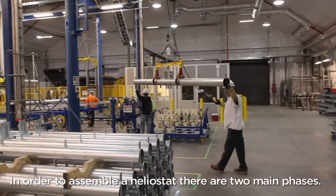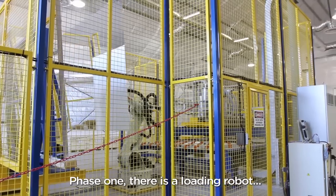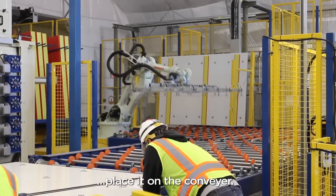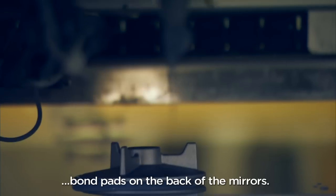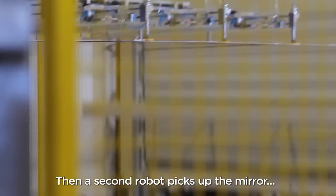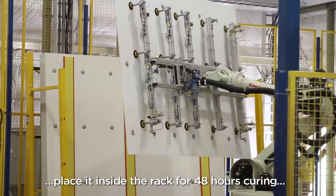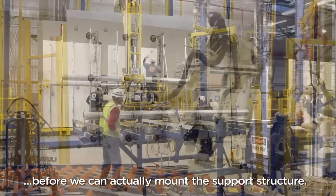In order to assemble a Helostat, there are two main phases. Phase one: there is a loading robot that picks up a single sheet of mirror and places it on the conveyor. Then it moves to the next phase, which is to bond pads on the back of the mirrors. Then a second robot picks up the mirror and places it inside the rack for 48 hours of curing before we can actually mount the support structure.